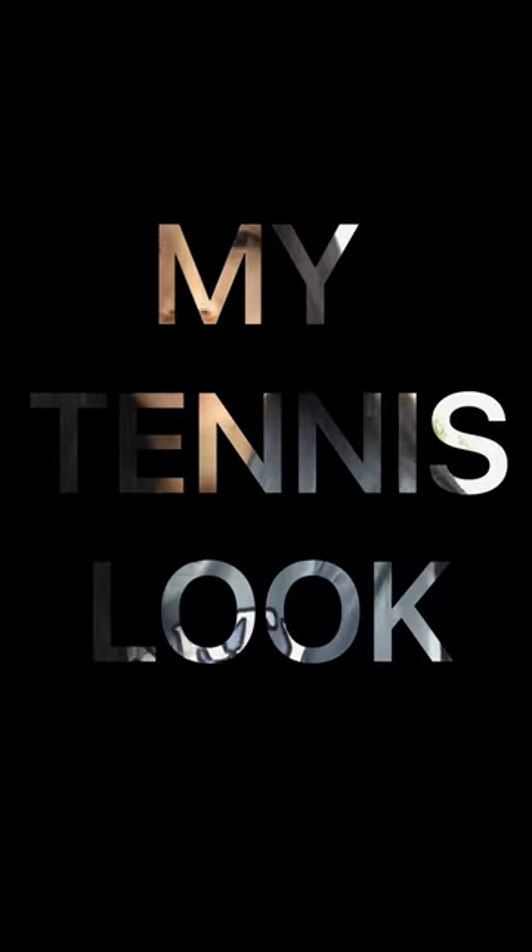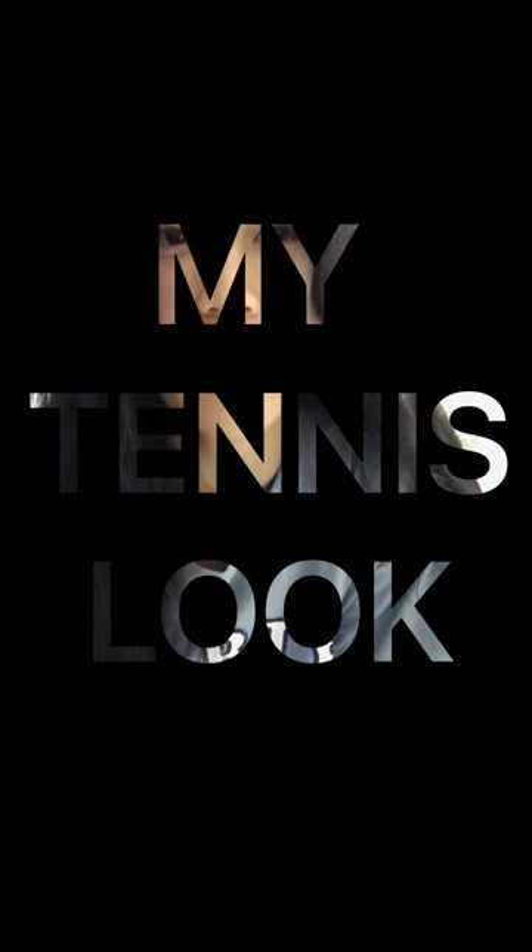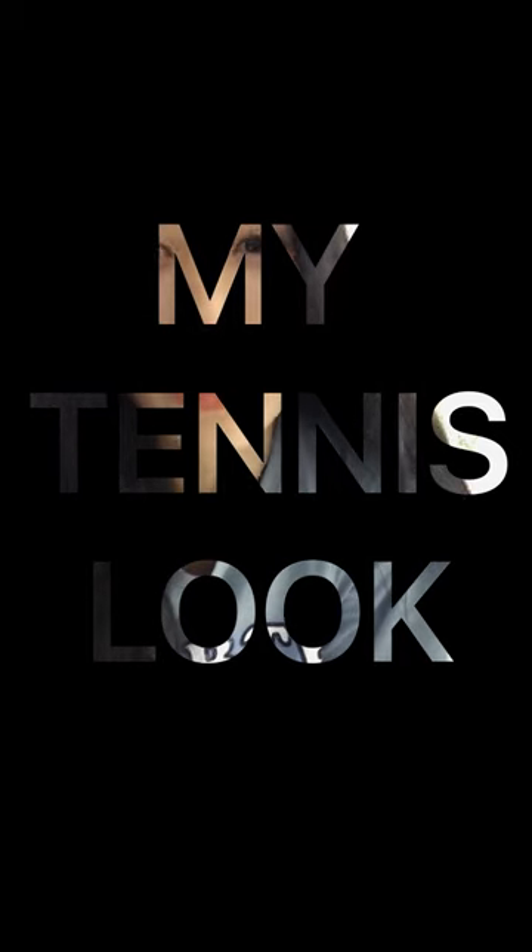Hi everyone, my name is Sok Eun Ni. I'm from Play Tennis. Today I want to introduce you how I dress when I play tennis. Thank you for watching this video. I'll change and come back to you.